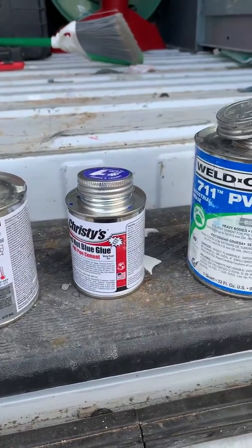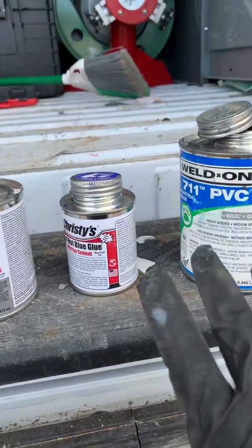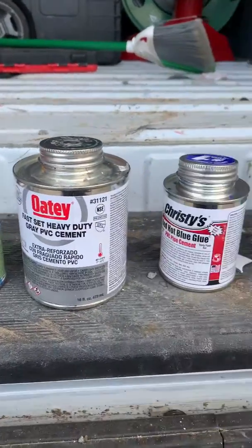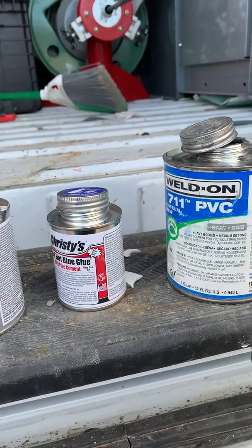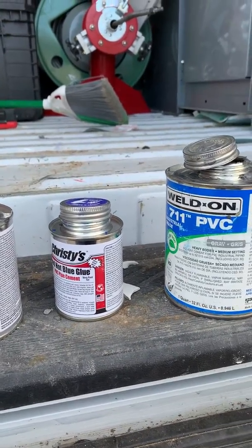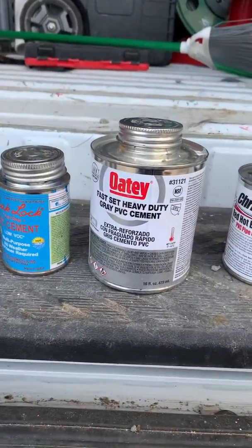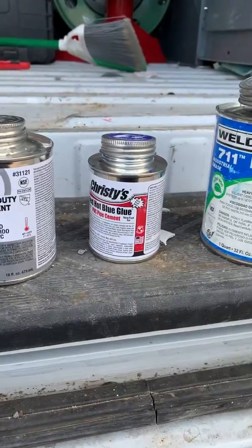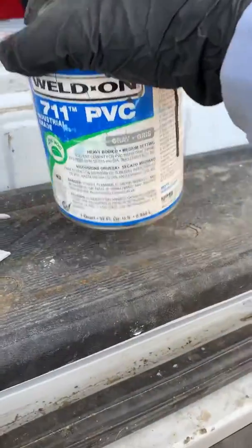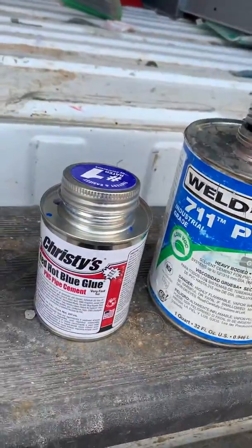I've got a bunch of different glues here and I wanted to show you how you can tell if it's good glue or bad glue. We all have glue in our trucks that just sits there, and throughout the seasons when the seasons change, the glue changes as well. We need to be able to see the difference and whether it's going to work or not. I do a lot of PVC repairs — you don't want to do a repair with glue that is not good.